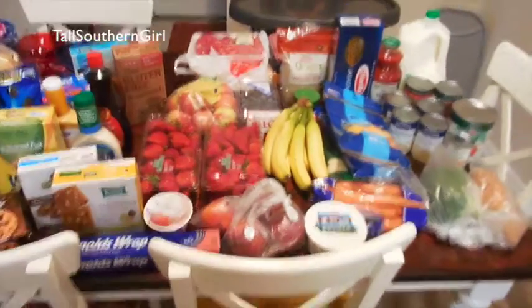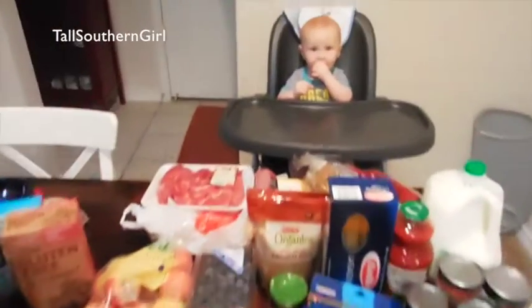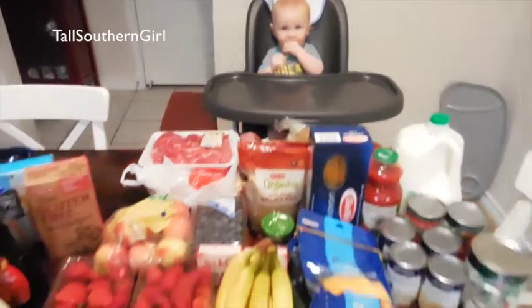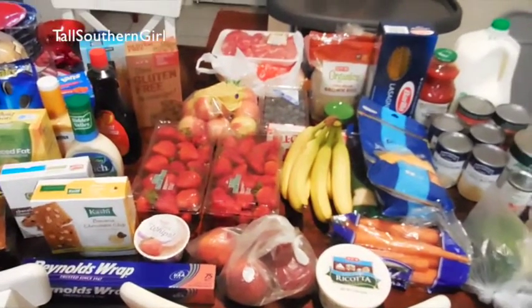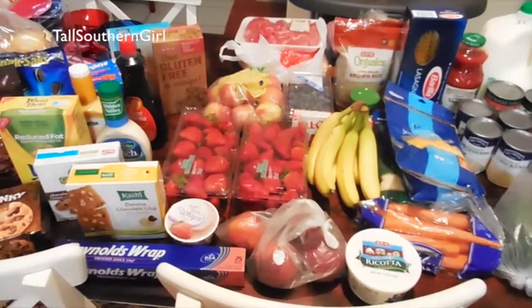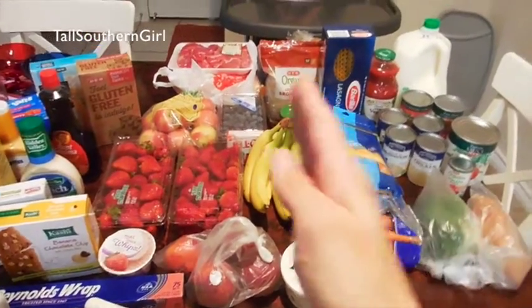Hey guys, welcome back! We just came from the grocery store and I have my little one in the background — he's eating a banana so you might hear him, he's kind of grunting being silly. This is our two week meal plan and then some extras. This time I decided to split it up.